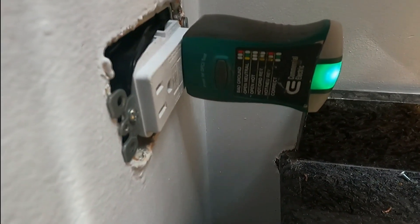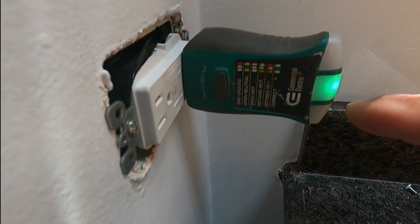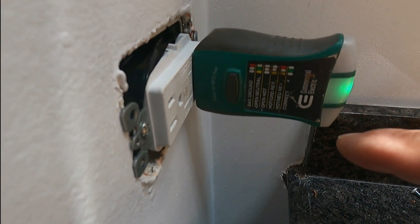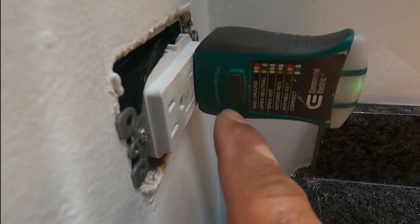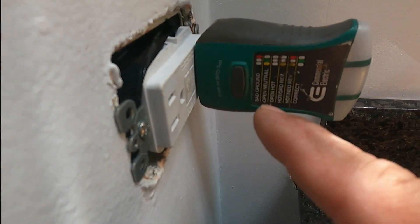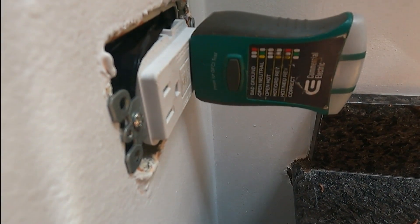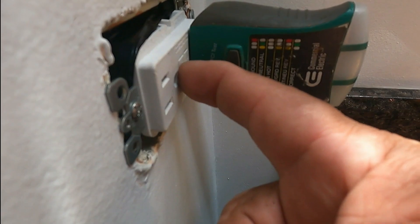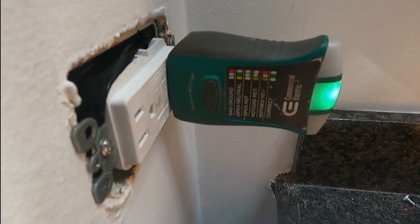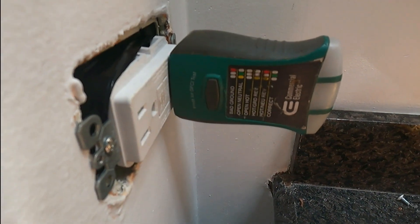We installed it back and I'm testing with my receptacle analyzer — it's green, which means it's correct. I press the test button, which creates a short, and it turned off just as it's supposed to. This tool is designed to simulate a fault. Now I'm resetting it and the light came back on.